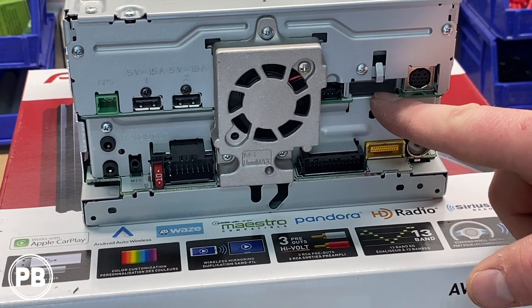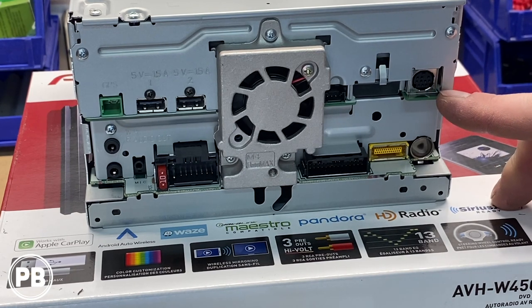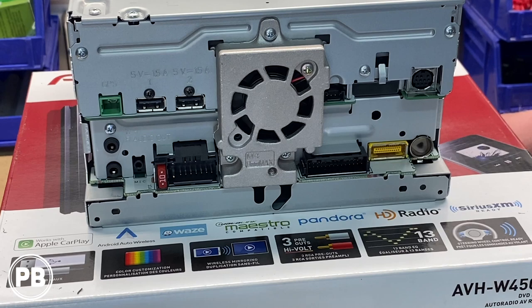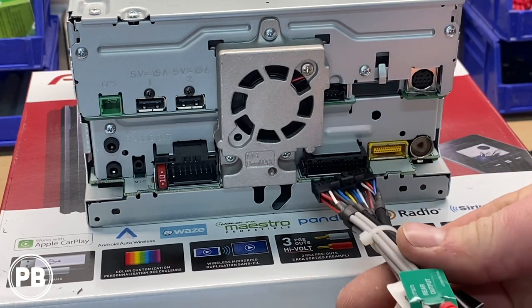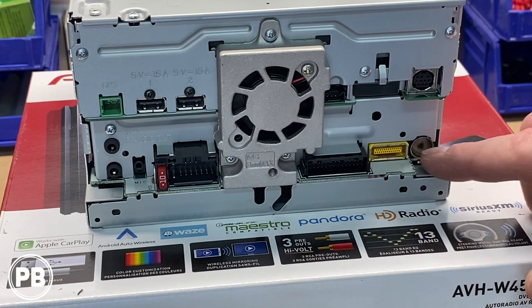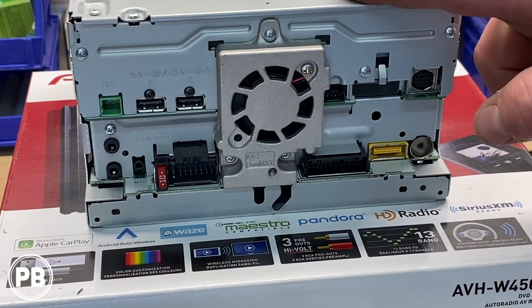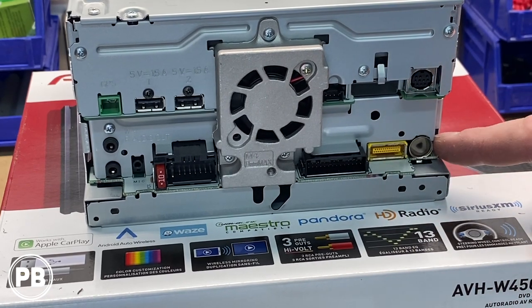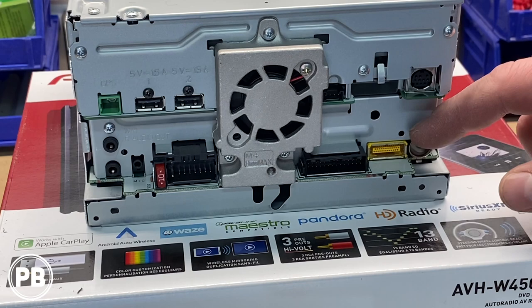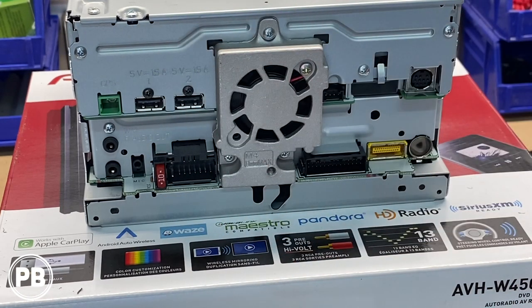We have our HDMI port and a little clip, as well as our SiriusXM port with the optional add-on tuner. Then we have our accessory harness socket. We have an add-on navigation module port in case you want to add onboard navigation. Finally, we have our AM/FM standard size Motorola antenna input. So those are the main inputs and outputs on the back of the radio.